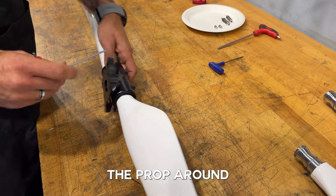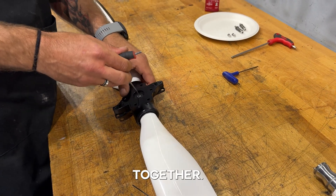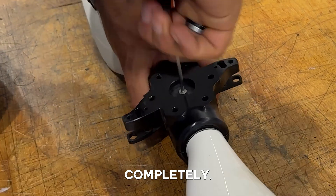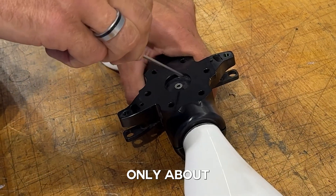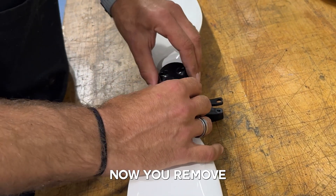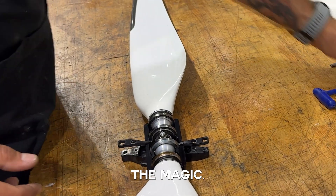Now turn the prop around and remove the center bolt that holds the whole assembly together. You don't need to remove it completely — only about 1cm so that the top comes off.